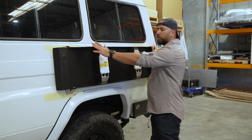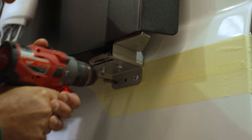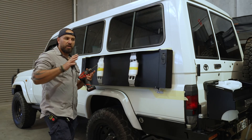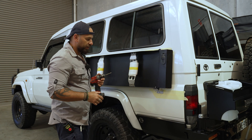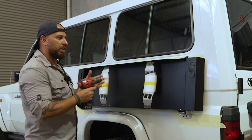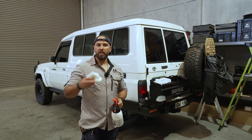Now we've got the MagTrak table secured with four aluminium rivets into the vehicle. Now we're going ahead and drilling the rest of the holes on the brackets. After drilling all the holes, we're going to drill the aluminium rivets out so we can remove the MagTrak table, then apply the rust paint and Sikaflex, and rivet the MagTrak back in with the stainless steel rivets.